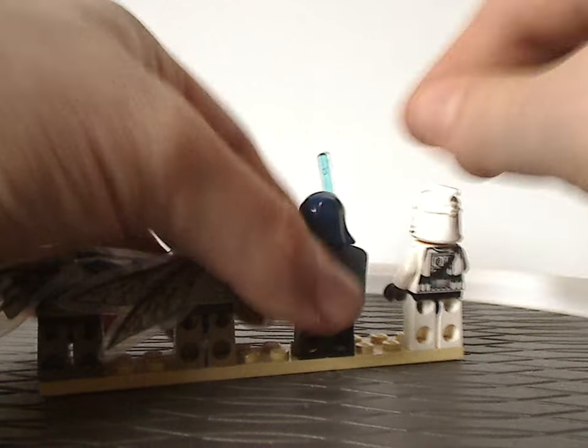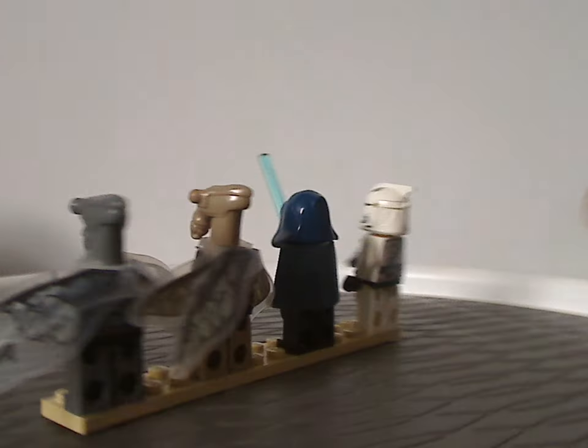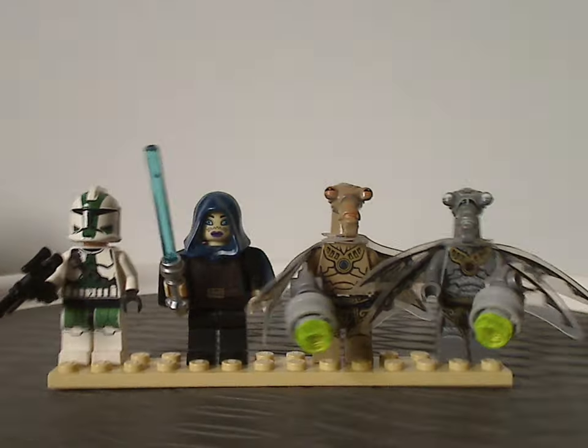Also noting the black face printing for each of these — and that's about it with this minifig selection.